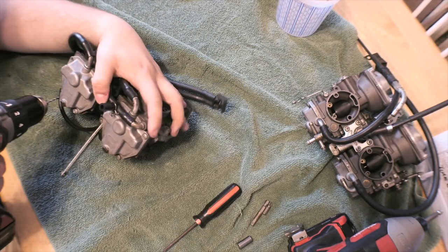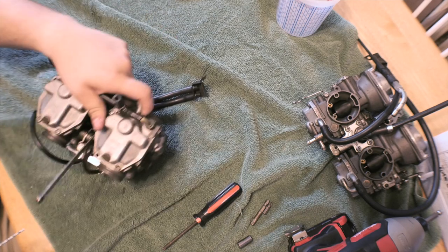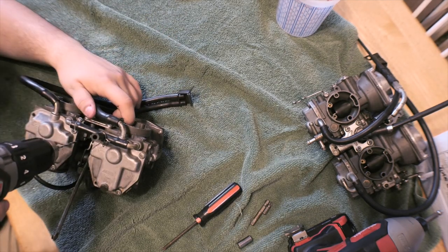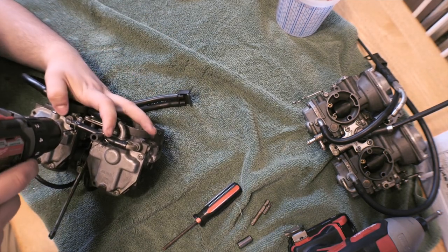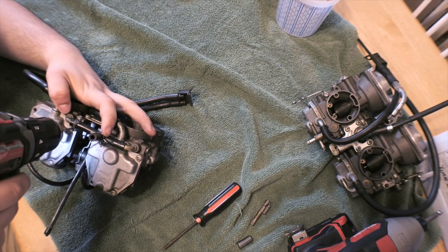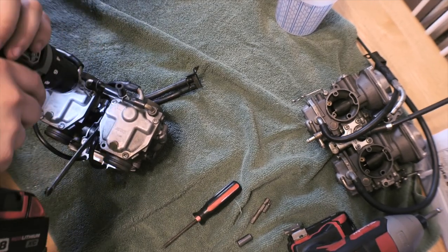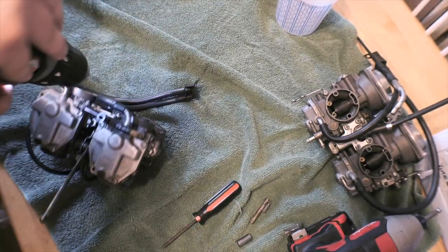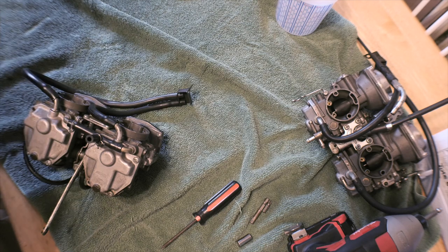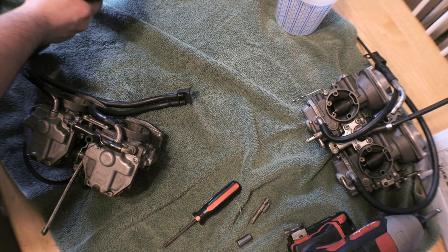These are all pretty much stripped out evenly. Just for the sake of this, so it's easy for me to hold it up, I'd like to do this one. Once you get it started, go a little bit slower, and then after a little while you might want to wipe your bit and put a little bit more lubrication on it.